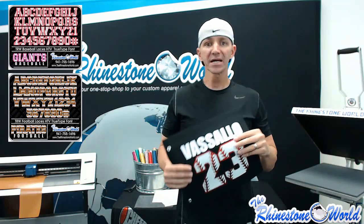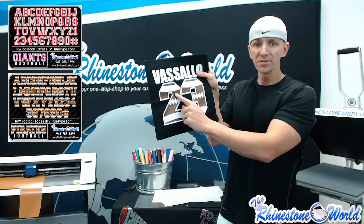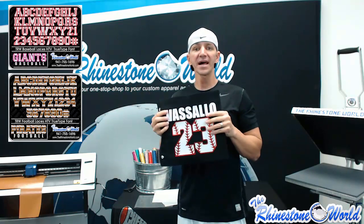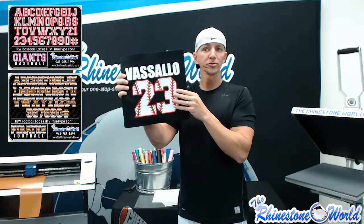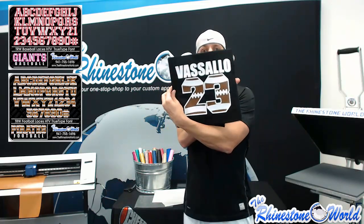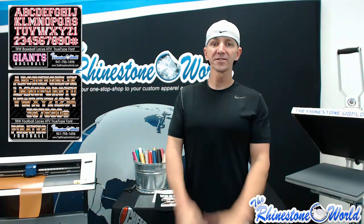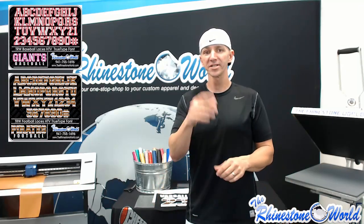All of the products we used today are available right below this video — we'll have links to the brown leather, the white glitter, and the red electric easy weed, as well as direct links to purchase the football true type font and the baseball true type font. You're only seeing the numbers part here but we have the entire alphabet as well — all the letters and numbers to create awesome designs like these. If you have any questions, give us a call at 941-755-1696. This is Matt with therhinestoneworld.com — you guys have a great day!